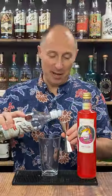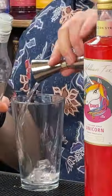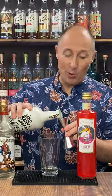In your cocktail shaker, ingredient number one: 25 ml of a decent white rum. Ingredient number two: 25 ml of your favourite coconut rum.